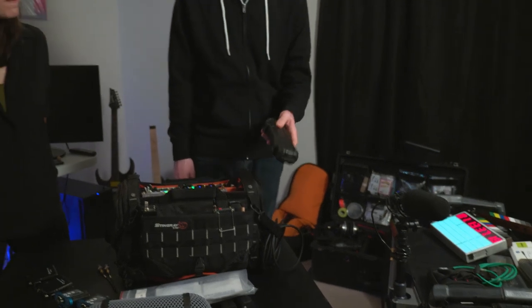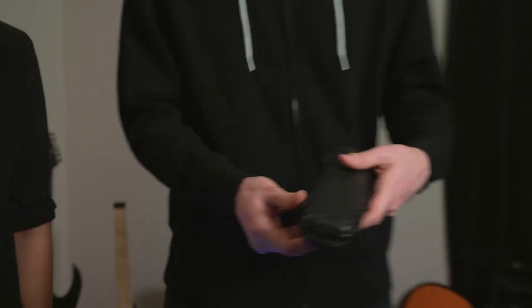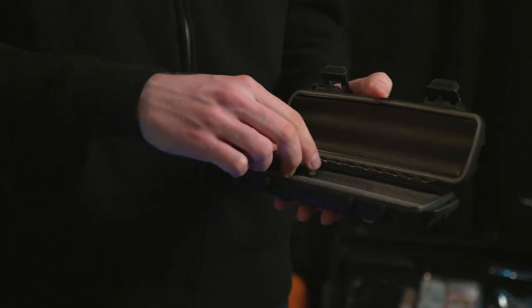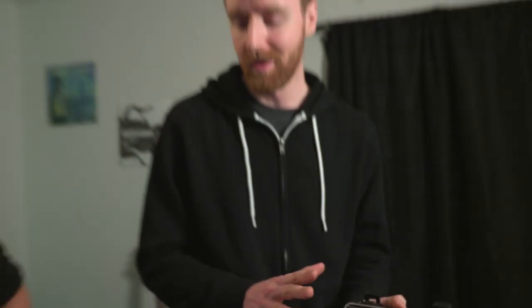Let's get into microphones. What microphones do you have? I can't remember who recommended this to me, but it's a cigar caddy — it's for holding cigars. I keep my microphones in here. I can fit every mic I need for what I do in this case.